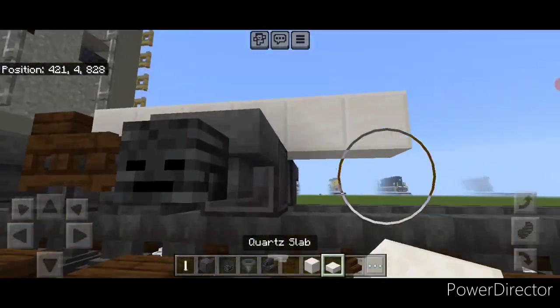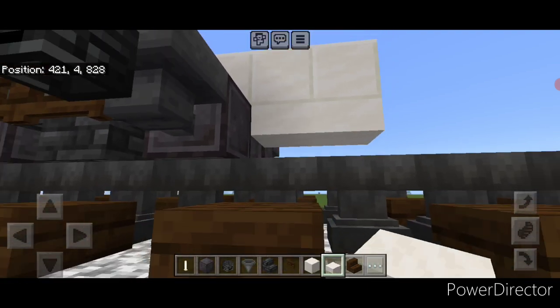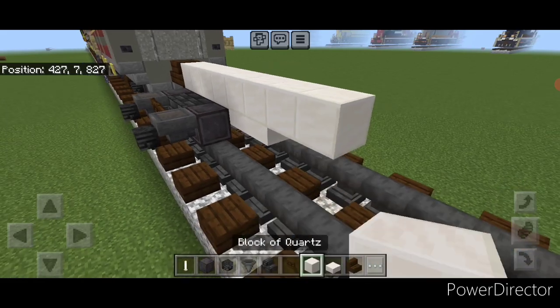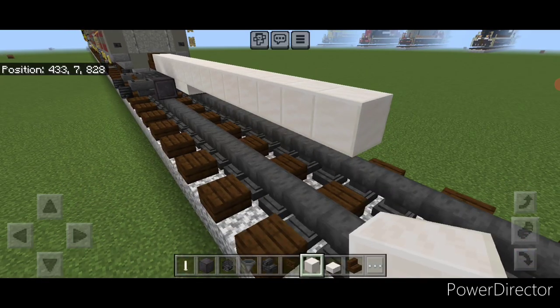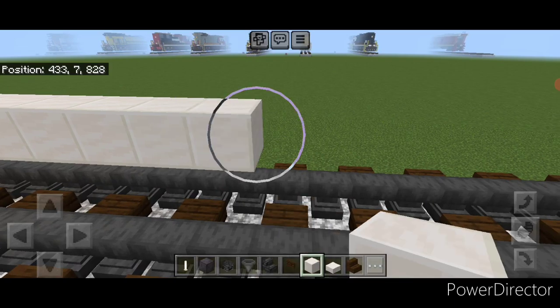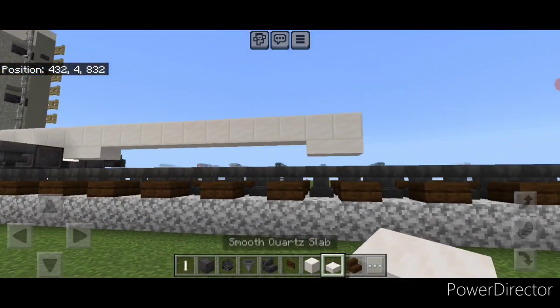Then we're going to come on this top middle and put four quartz blocks on the center and then another two past the wheels. Under these two we're going to put two smooth quartz slabs on the bottom of them in the center. Then we're going to come up here on this second layer with our quartz blocks in the middle again and do another nine blocks down the middle past those slabs. Once we have a row of nine, we're going to add two more right here and under these bottom two put two smooth quartz slabs like this.